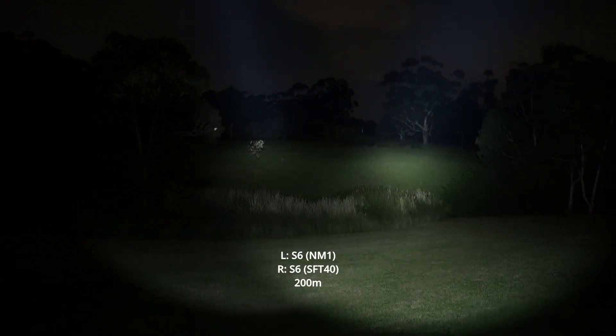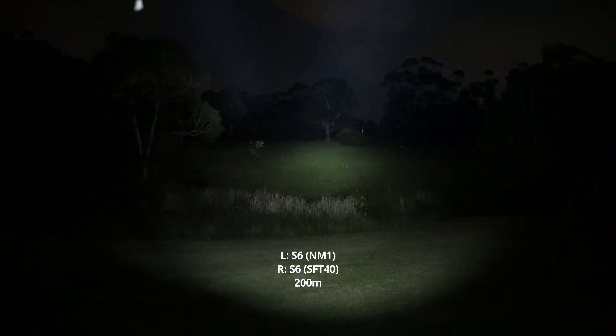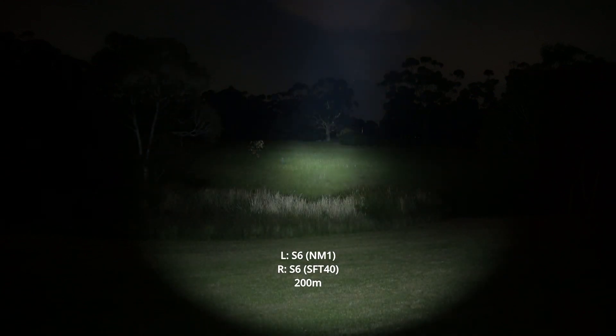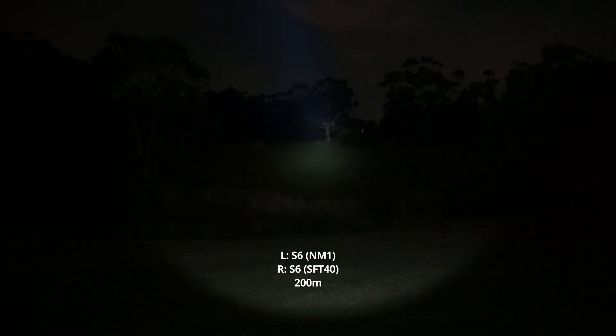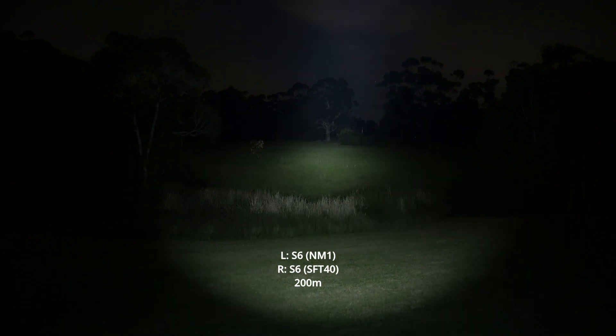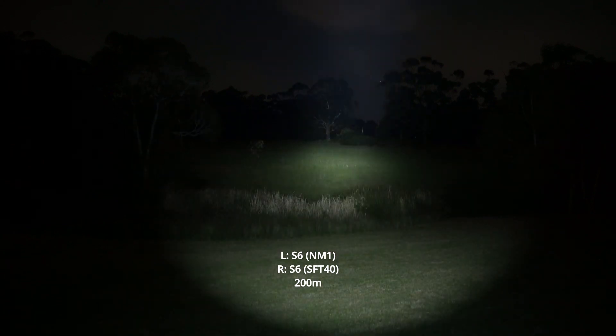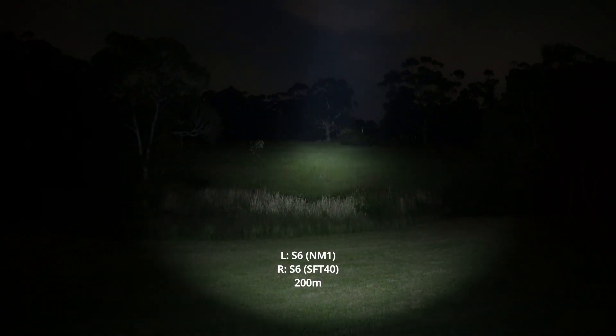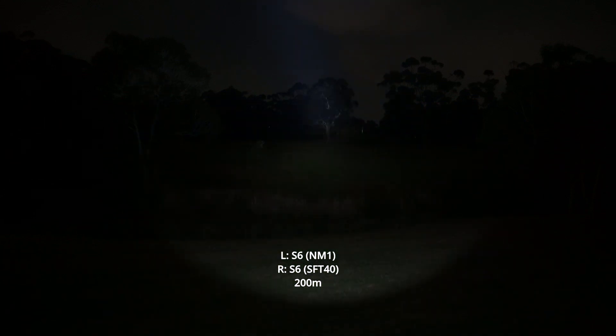On the right here we've got the SFT40. NM1 versus SFT40 — as you can see, the SFT40 produces so much more light. You can really notice that in camera; it lights up a lot of that field. But it doesn't throw as far. The NM1 really illuminates that trunk of the tree much more — it's good for spotting.